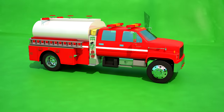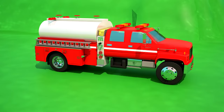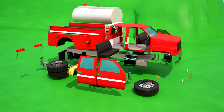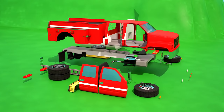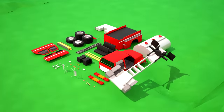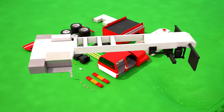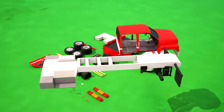Let's see what parts the fire tanker truck consists of! First, let's take the frame base of our fire tanker and attach a cab for the fire crew to sit inside of it!